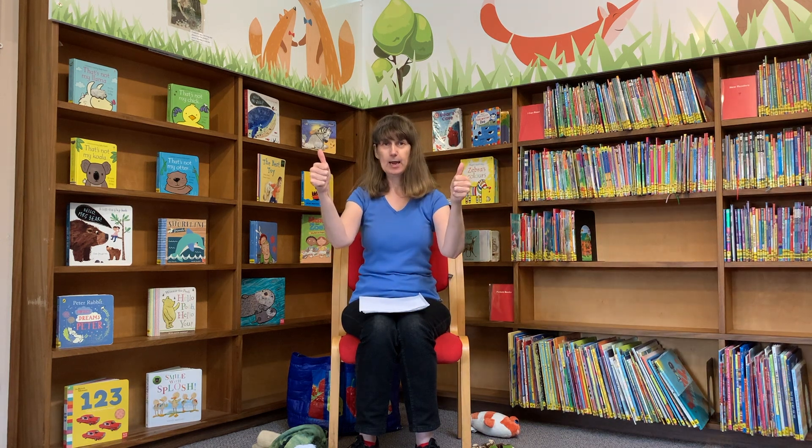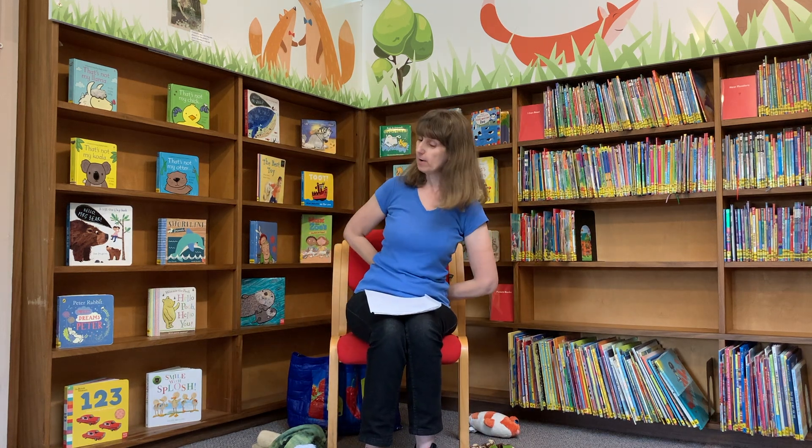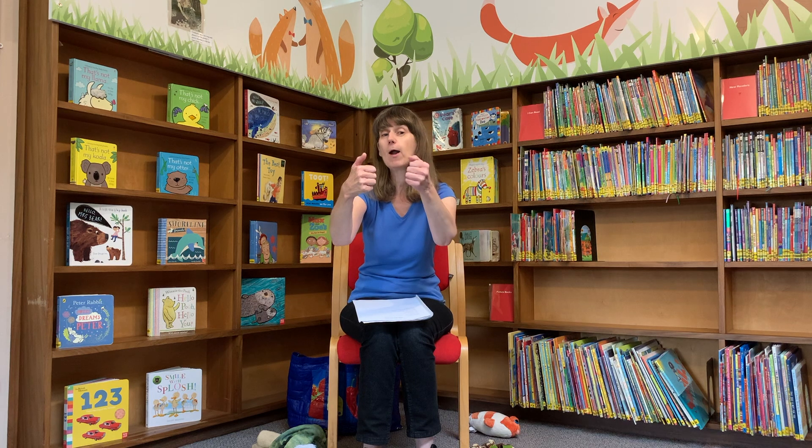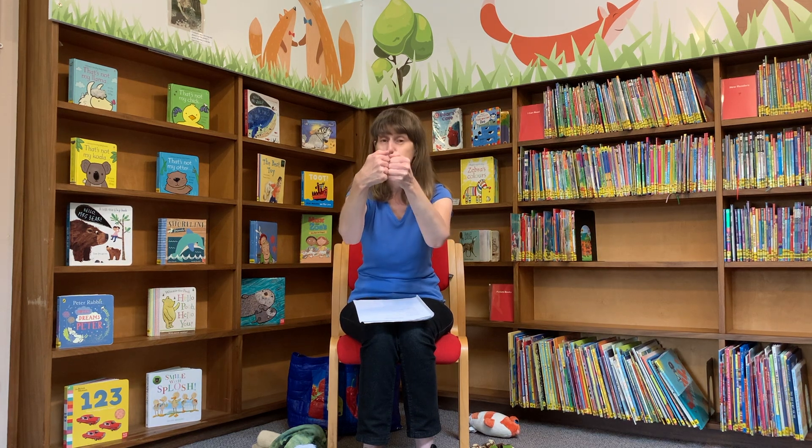Can you show me your thumbs please? And can you show me the rest of your fingers? And now can you hide them all the way behind your back? And we're going to find them while we sing the Tommy Thumb song. Tommy Thumb, Tommy Thumb, where are you? Here I am, here I am, how do you do?